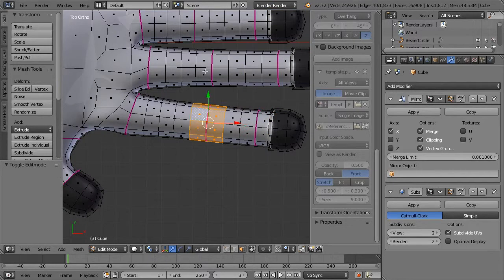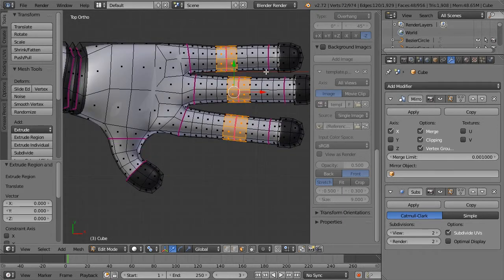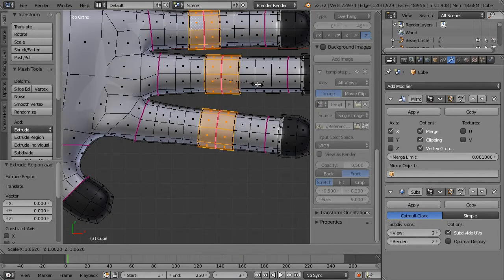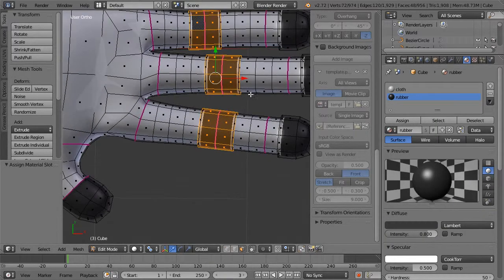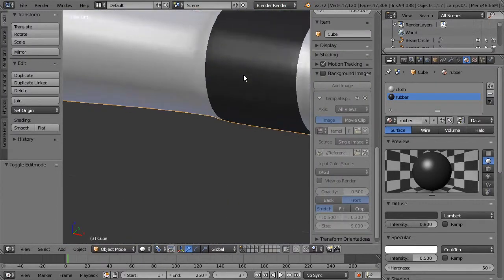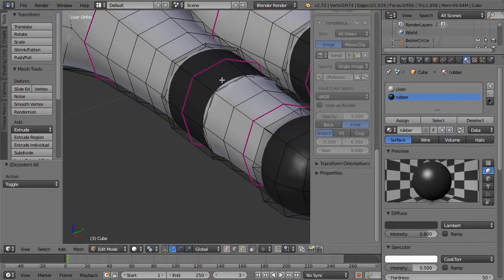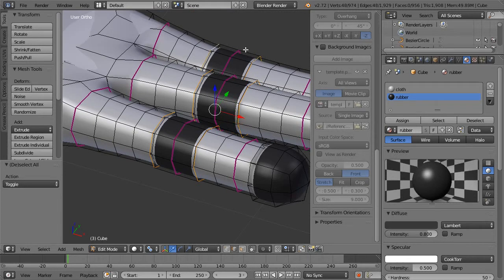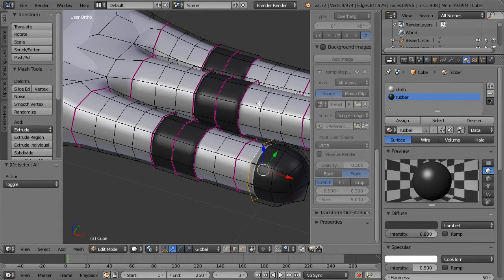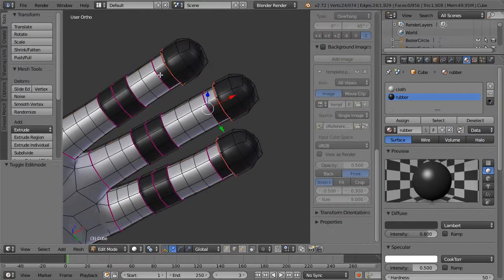What we want to do is also add in the rubber there. Sometimes working in subdivision mode is extremely annoying. Let's grab those, Shift E, kind of plump them out. Let's do that for these as well — Shift E — to give us those little pads. Let's remove these down here because they don't really matter too much.